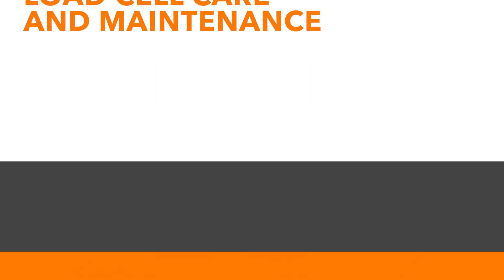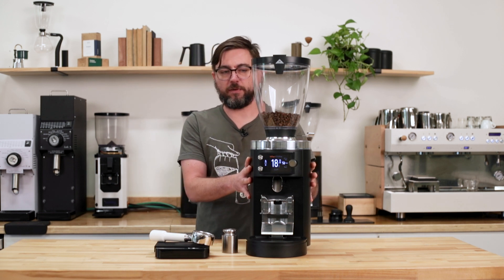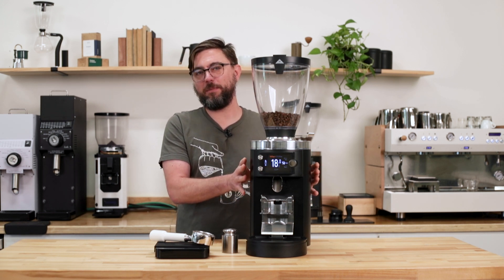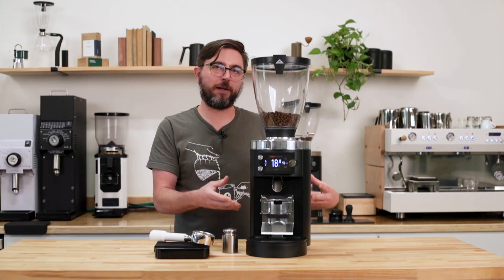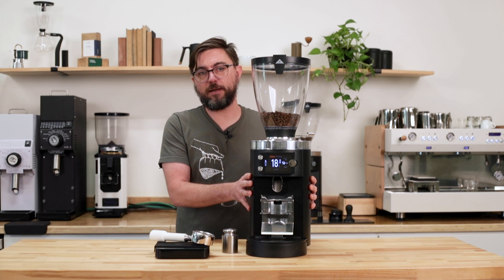Recently I did a Q&A about general coffee maintenance. One question I got asked was: is it worth the risk of getting the Malcona GBW grinder series? I think there's a lot of lore about the reliability of the load cell on these grinders. It's actually pretty robust — it's fast and efficient, and when well-maintained, it should last for quite a while. So I definitely recommend getting the GBW if that fits within your workflow and your budget.